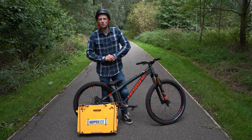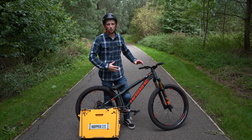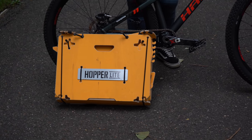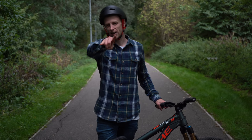Good afternoon YouTube and welcome back to another video where today I'm super excited because we're riding street and I have a mini kicker with me which also turns into a backpack, so we're going to hit loads of spots and it's going to be crazy.